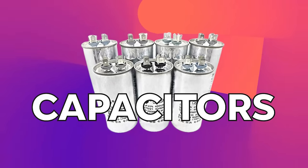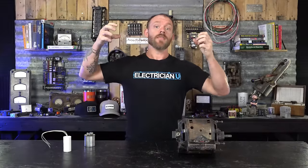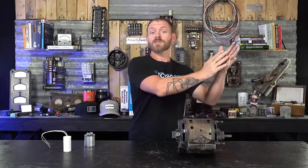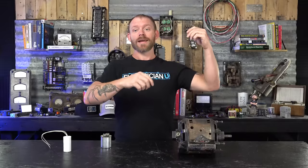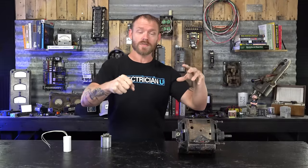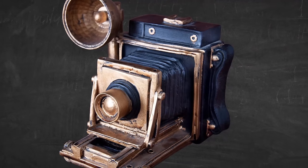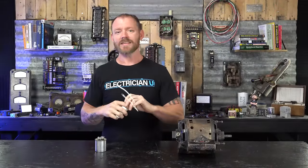What a capacitor does is it's an energy storage device — capacitors store electricity, charge up, and then discharge. Kind of like a battery, you can charge a battery up over a long period of time and then slowly discharge it. Capacitors are a lot quicker, so you can quickly charge and quickly discharge. In DC circuits you're trying to store up energy for some function. A lot of older cameras with flashes used capacitors — it would build up charge and then you'd hit a button and it dumps all of that to make the flash go off.